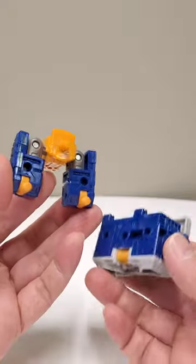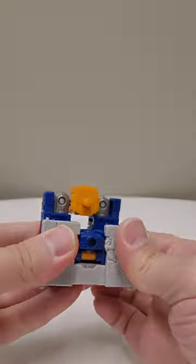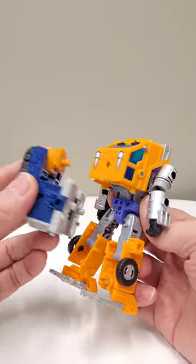Next, take that piece and plug it into the torso, like so. Take that piece and plug it into Huffer's back, like so.